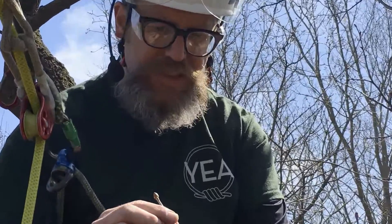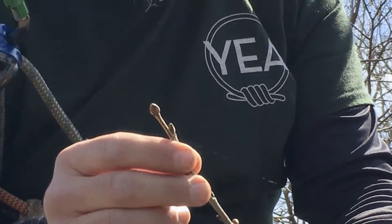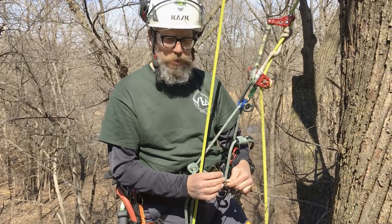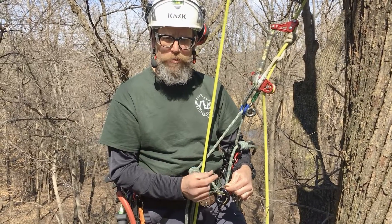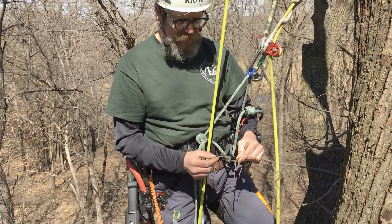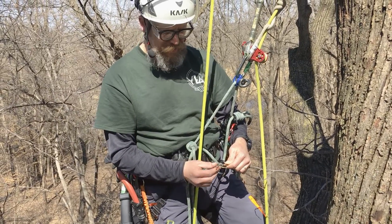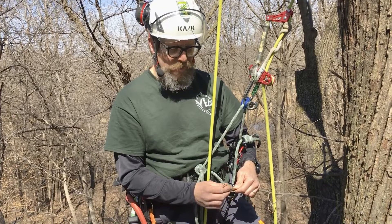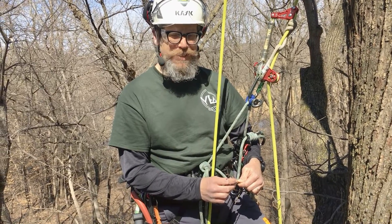In the twigs and buds of this American Basswood, things are really starting to happen. During the wintertime, American Basswood develops a really bright red bud scale. I've noticed that these buds have lost that color — they're getting plumper, bigger, and taking on more of a green hue. So to me that says, hey folks, it's time for spring, time to wake up.